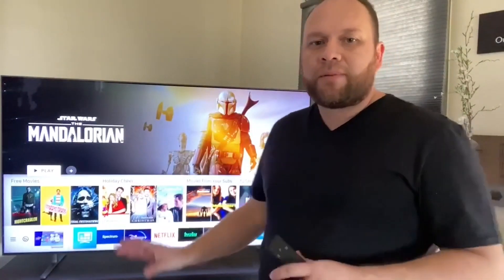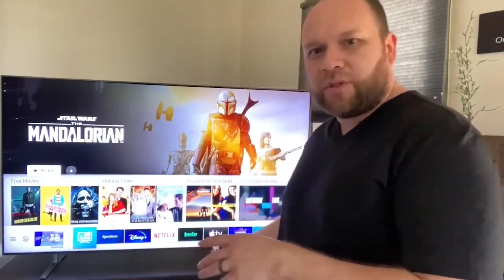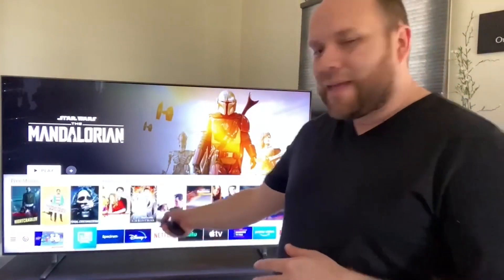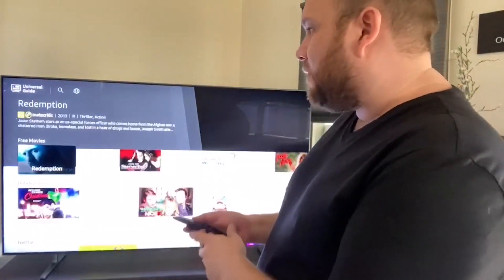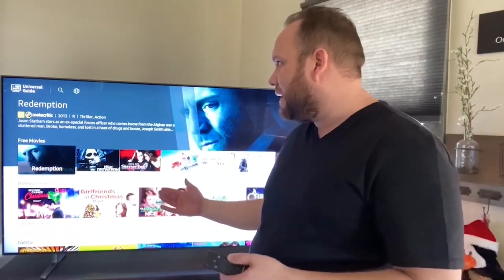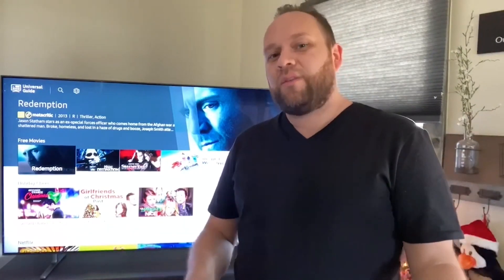Along with having all the different apps you can download, it does have its own TV platform. That little icon there is kind of like their own built-in platform, and it's got free movies on there as well. It's got movies you can buy too. I haven't used it too much because I've just used Netflix or Disney Plus, but it does have that capability in case you don't have a subscription to Netflix, Hulu, or any of the others — you can watch free movies on their built-in platform.